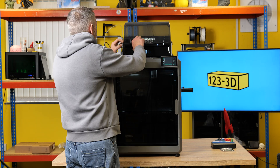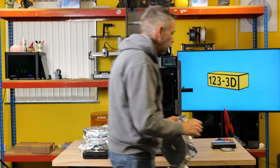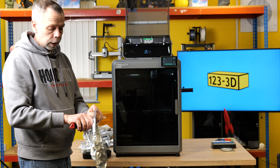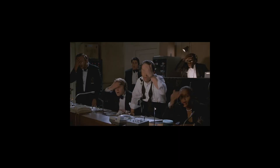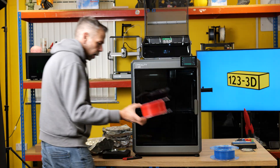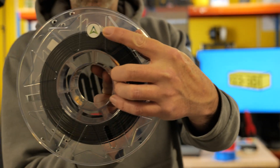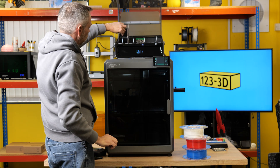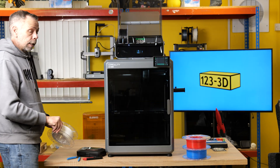The next thing to do is pop in some filament. So we will just load in all these freebies that were sent with the machine. Earlier in the video I said these are 1kg spools - they're half a kilogram. Blue, red, white and black. These little stickers are the RFID chips. Feed the filament into the tube until it picks it up and loads - it's really that easy.